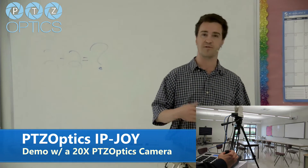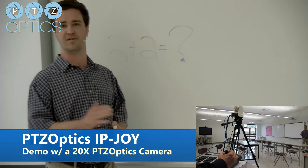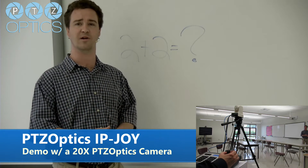This gets you pan, tilt, and zoom control over the network. So if you have multiple cameras in different rooms, or remote operators or something like that, you can control up to 255 cameras — it's almost limitless if you put it on the network.